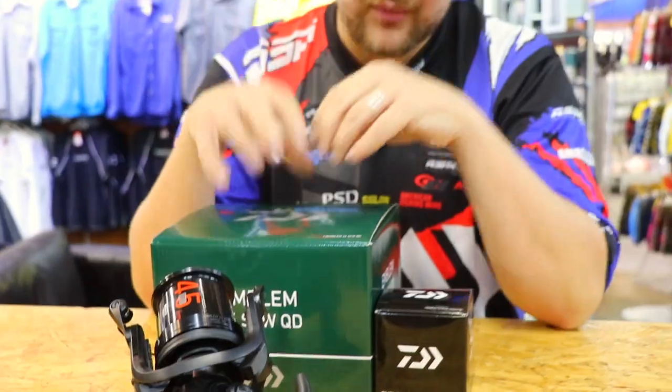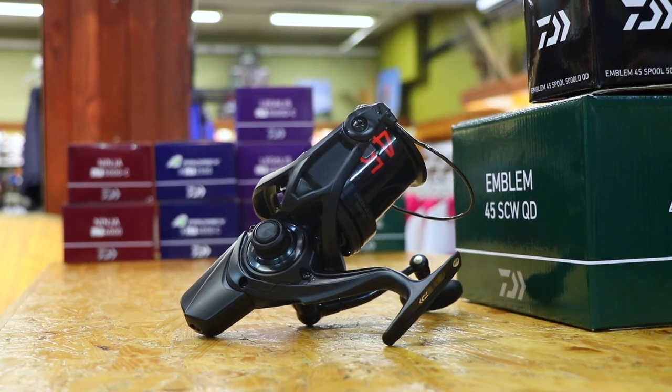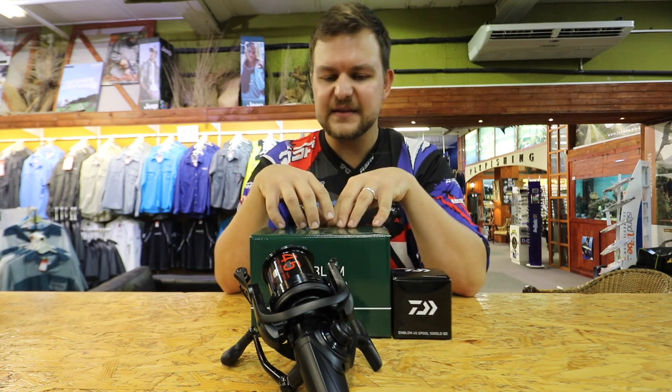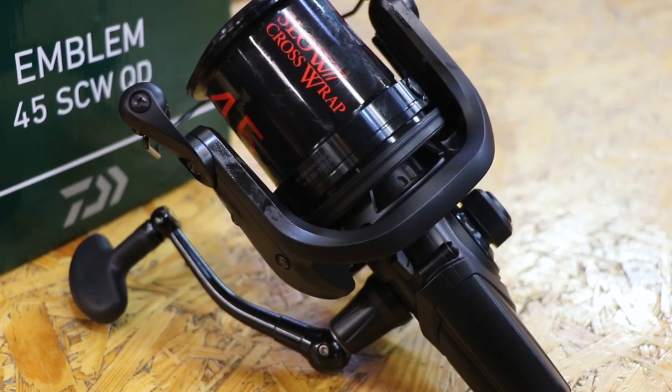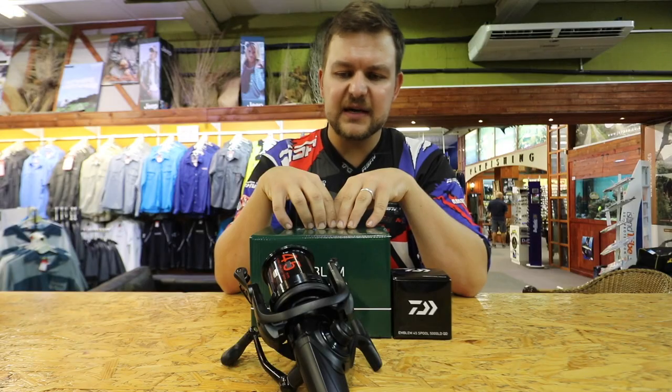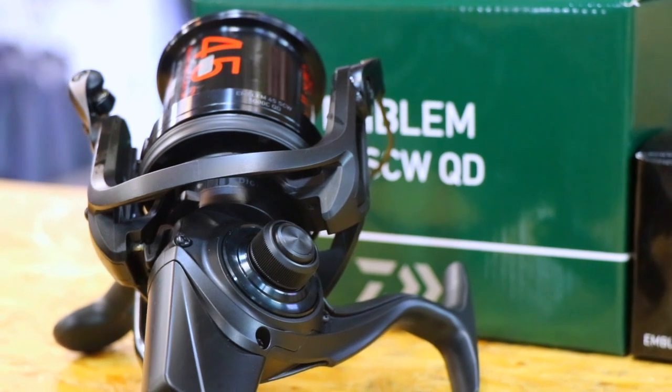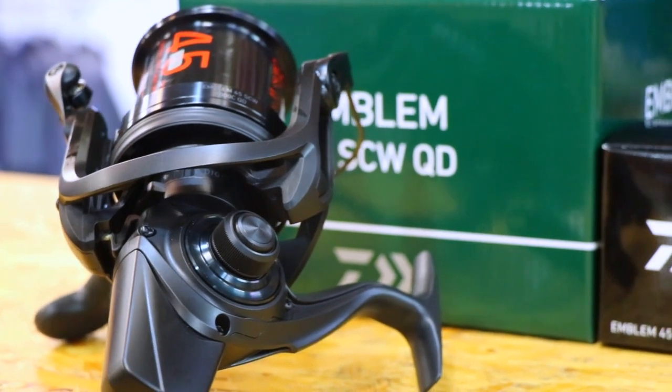Now this is a brand new reel into the South African market. It is something that is revolutionary and fantastic and surprisingly cheap. When I saw the price of these I got a bit of a fright because I thought they were gonna be a hell of a lot more, because you've pretty much got a reel that looks like a Bezier.